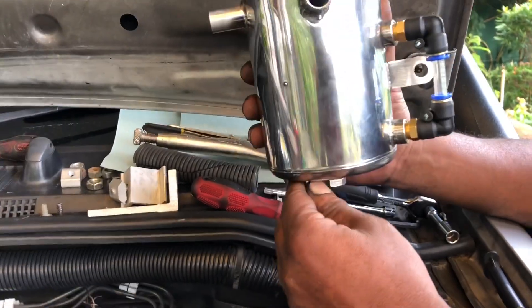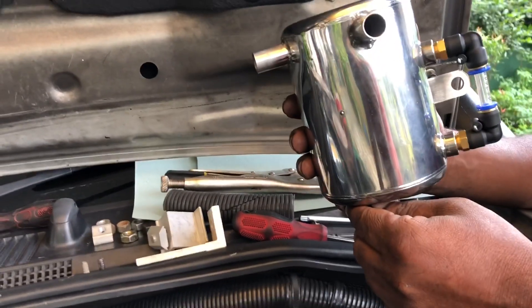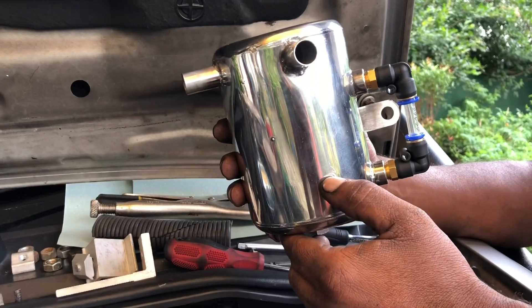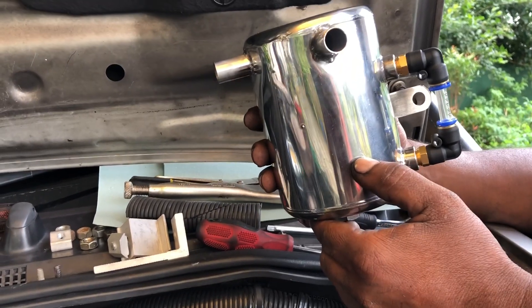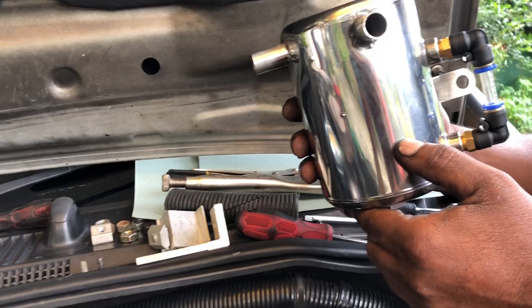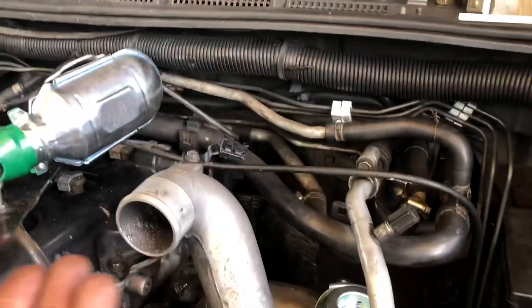The oil catch can — which I'm showing you here — is not a branded one, but it's an important component. There are many advantages to having one. You get filtered oil being flowed through the turbo.